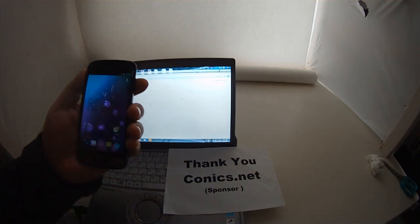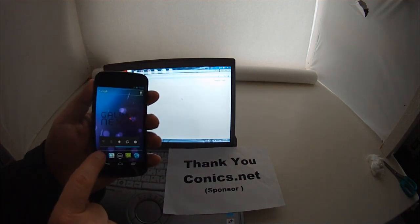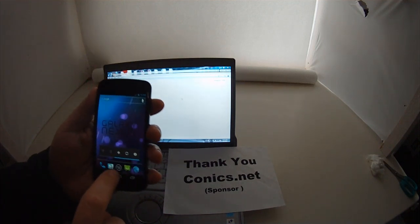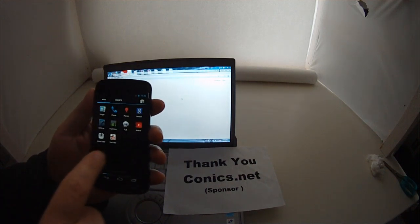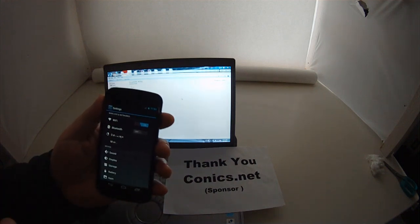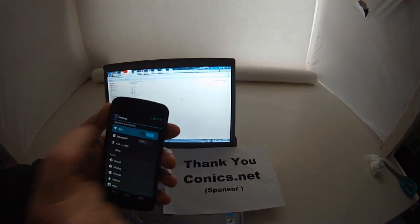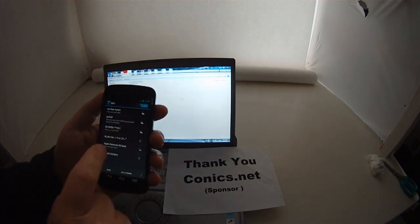The first thing you need to do is connect to Wi-Fi. If your Wi-Fi is off, you're going to have to turn it on. The easiest place to do that is go to the application tray, hit that button, go to Settings, and then slide the Wi-Fi on. Now you have to choose the Wi-Fi network to connect to and you're going to see a bunch of Wi-Fi networks here.